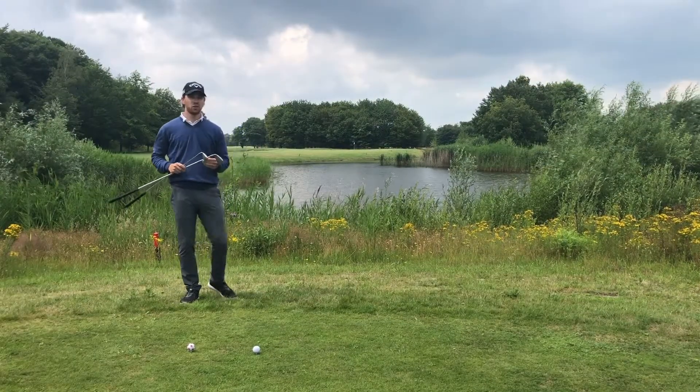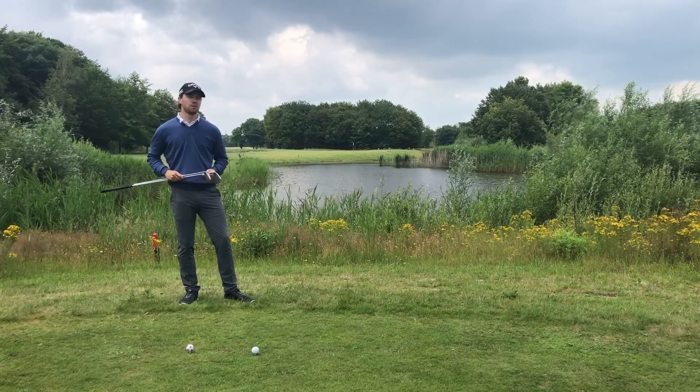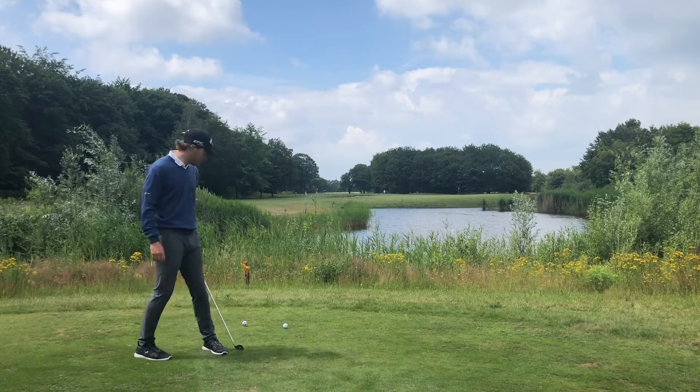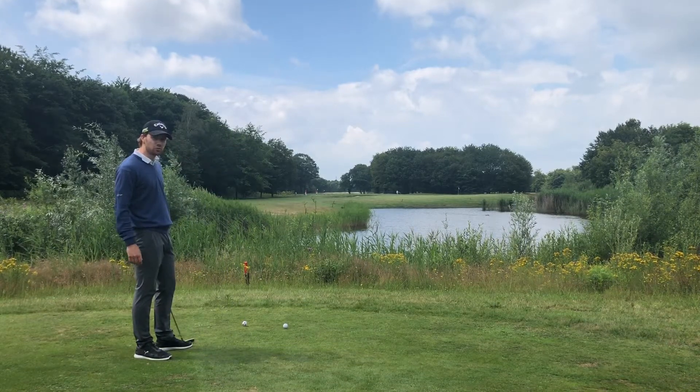Before I hit my shot I do my 3 shot routine — a couple of practice swings and I visualize my shot. I'm going to start with my 5 iron and I'm going to hit the left ball. Let's do my 3 shot routine.